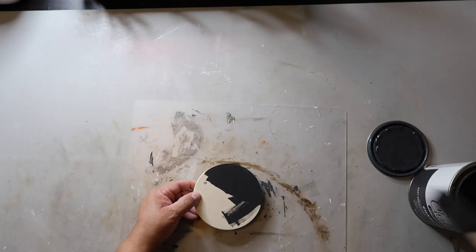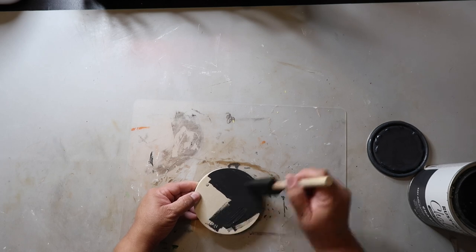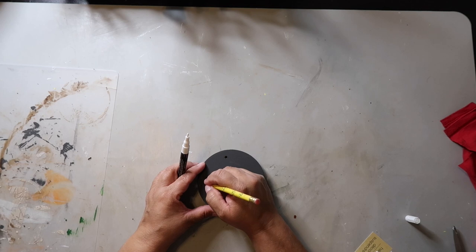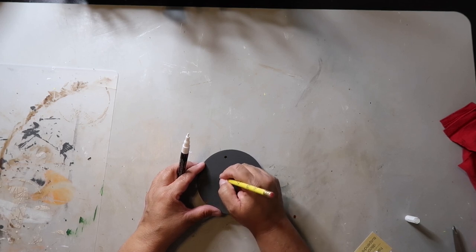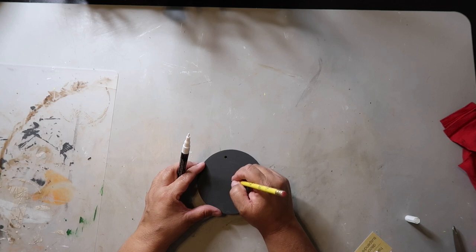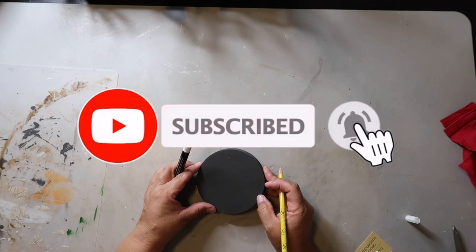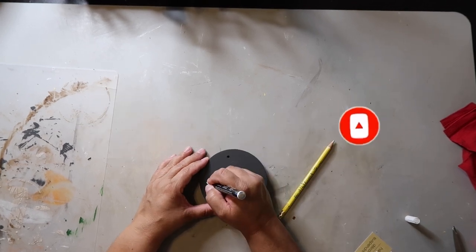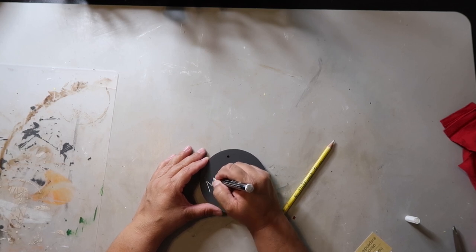I'm going to be using Rust-Oleum's chalk ultramet paint in the color charcoal to paint this wood circle. Now that it's dry, I'm just using a pencil to sketch where I want to write the word Merry. I would be very merry if you would hit that subscribe button, as well as the bell for notifications, so you'll know every time I share something new.